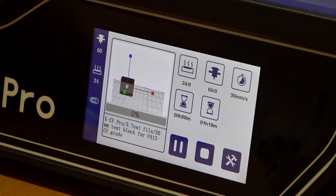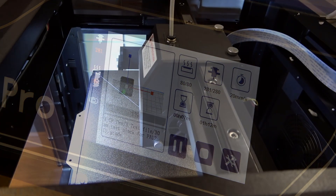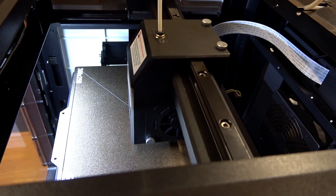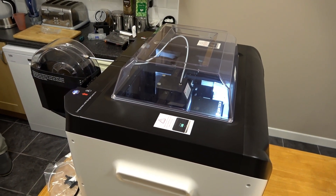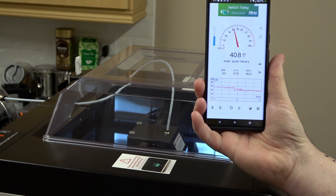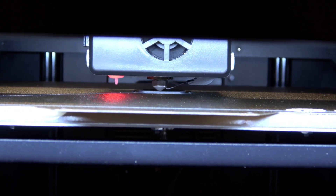I will test the 30mm test block later for size when it's finished printing. It was interesting to see the information given on the screen for the bed, the extruder, how many millimetres per second the filament comes out, how long it's going to take, and how far it's into the print. At the moment we've got the cover off just so we can see what's happening. It is suggested with carbon fibre that the front door is closed and the lid is in place when printing. With the lids put back on we took an audio reading — it was very quiet. The ambient noise before printing was approximately 30 dB, and during printing approximately 41 dB average.